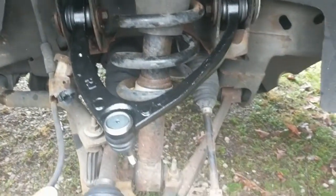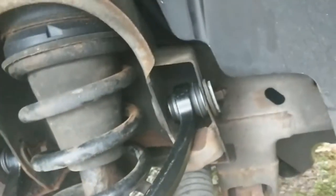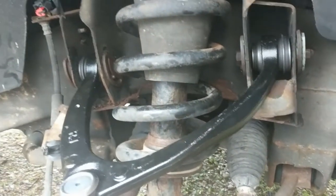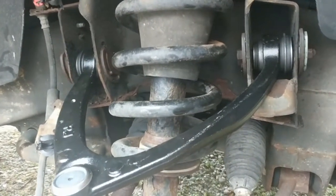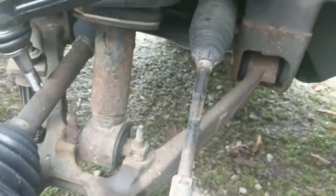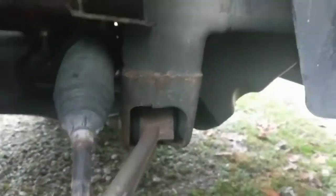I'm going to tighten these bolts down and then get to the inner tie rod next. Actually, I'm leaving these bolts not fully tight yet because they need to be set at ride height — I didn't mark the ride height before installing. So I'm going to install the tires, set it down, then torque to spec. For now, on to the inner tie rod — I'll show you how to remove this boot here.